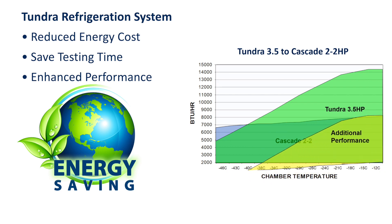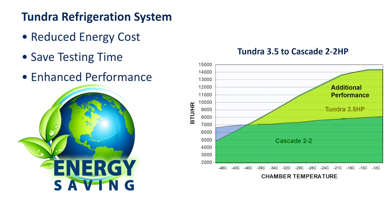Chambers that include CSZ's patented Tundra refrigeration system can reduce your energy costs and testing time while offering enhanced performance.